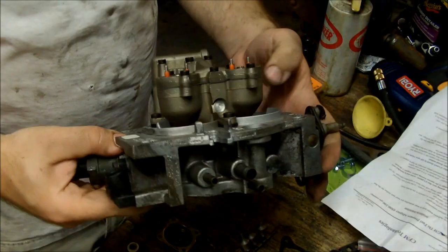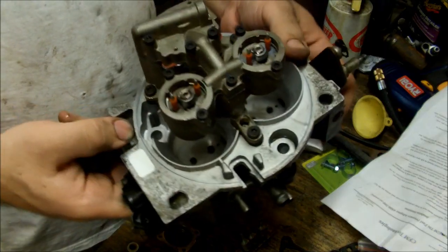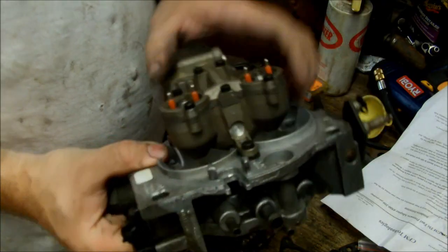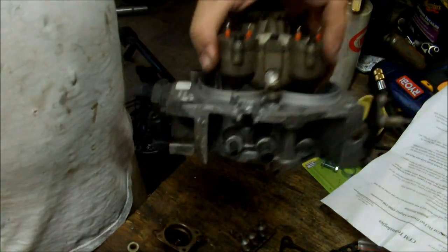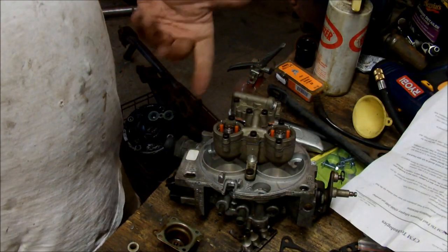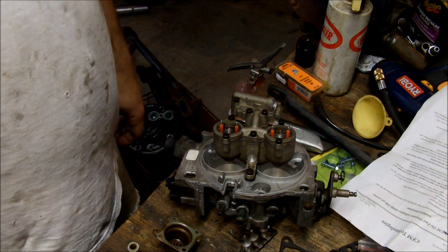And that's your newly rebuilt GM throttle body. It's not very hard, especially compared to a carburetor. Pretty much just got to take it apart, clean it, put it back together. Even with the modifications, it probably took me half an hour to rebuild it — not too bad.